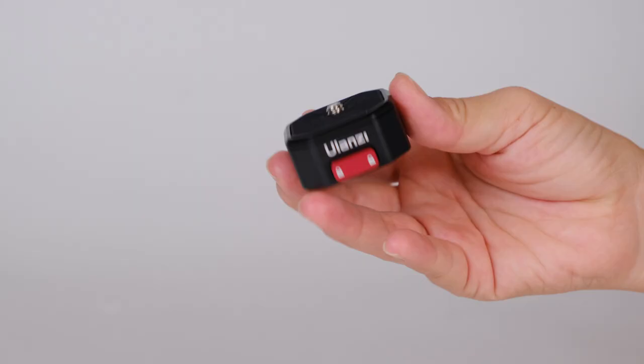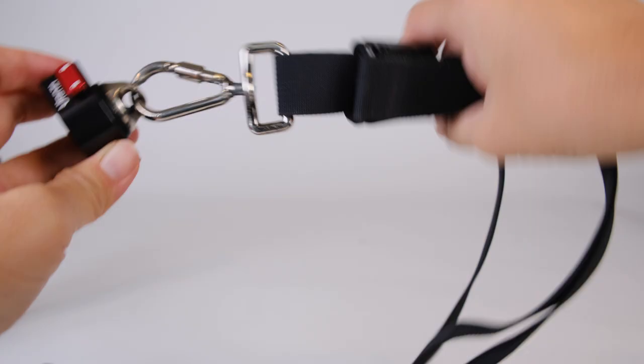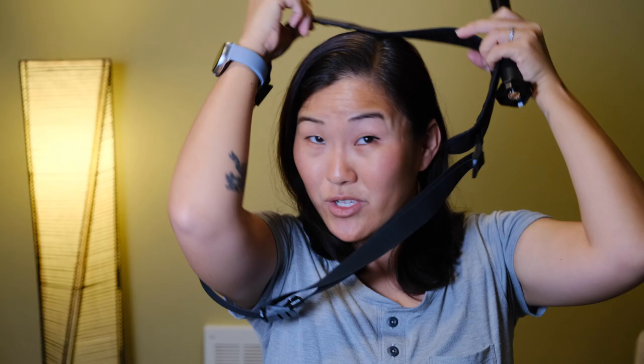Another quick release we use is called the claw. It's similar to the magnetic quick release, but instead of a GoPro attachment it has a standard quarter-inch tripod thread. We put one piece on the bottom of a grip like the Insta 360 stick and the other piece on something like a tripod plate or a Black Rapid shoulder strap — so we can easily attach or remove the camera from a shoulder carry system.